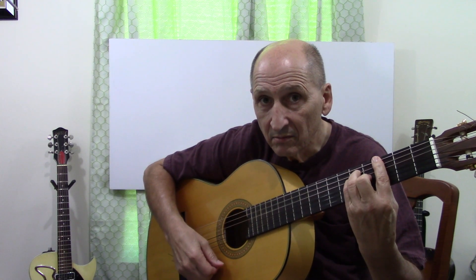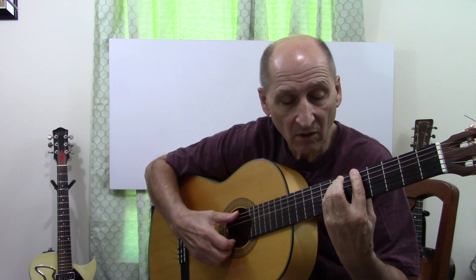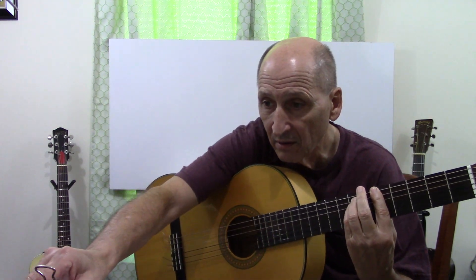Hear the sound? So here, if we had an A chord, we'd lift the finger, and we have the A minor chord.